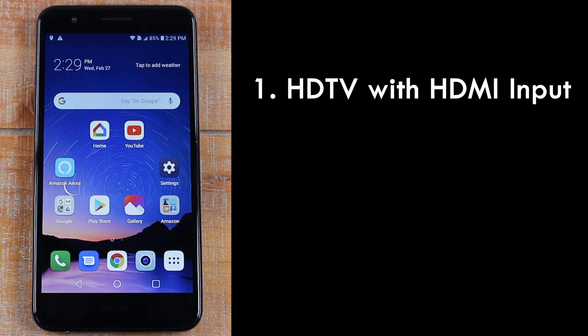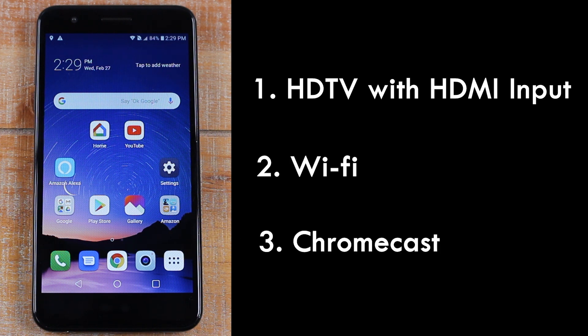There are three things you will need to make this work. The first thing is you will need an HDTV that has an HDMI connection. The second thing is you'll need home Wi-Fi, and the third thing you'll need is a Chromecast device, which starts around about 30 bucks and goes up from there.